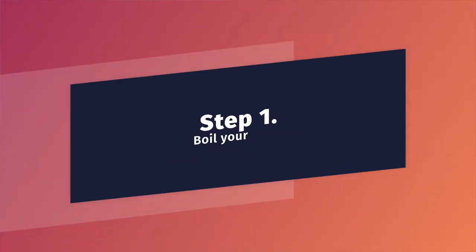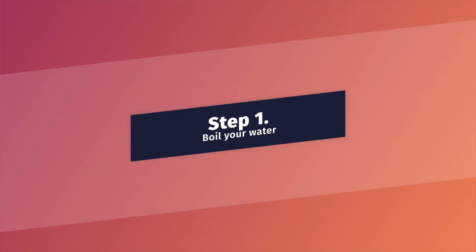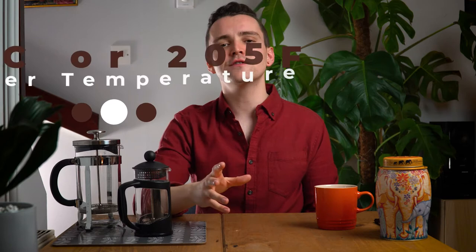With that, let's jump into the tutorial. We're going to show you exactly how to make coffee using a French press. Step 1: Boil some water. Let's use water that's actually slightly cooler than boiling — around 95 degrees Celsius or 205 degrees Fahrenheit. Boil the water and remove it from the heat for around 30 seconds.